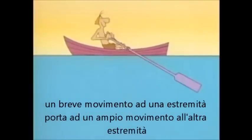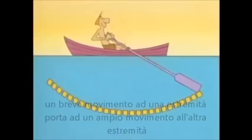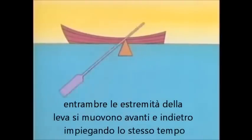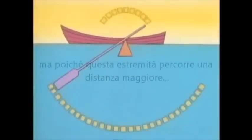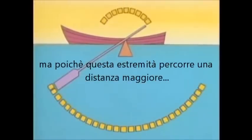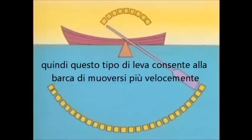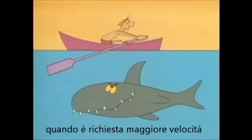A short movement of your hands moves the other ends of the oars a long distance to move the boat. But using levers this way also gives you something else: speed. Both ends of the lever move back and forth in the same amount of time, but since this end moves farther in that time, it also has to move faster. So with this lever, you can make the boat move fast when speed is what you want.